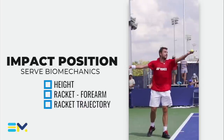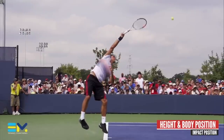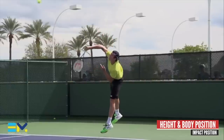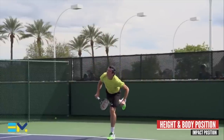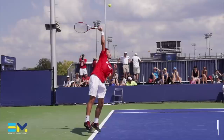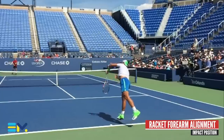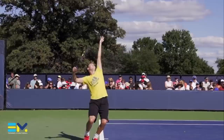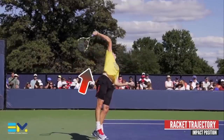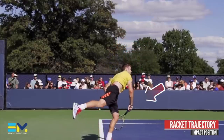Next in the analysis, we look at the impact position. At this point we look for the body to be fully extended at contact, with the trunk slightly flexed to reduce stress on the shoulder and to create angular momentum. Prior to and after contact, we also look for the racket to be misaligned in regard to the forearm and the racket trajectory. As you can see in this example, we're looking for an up, forward, and lateral trajectory.